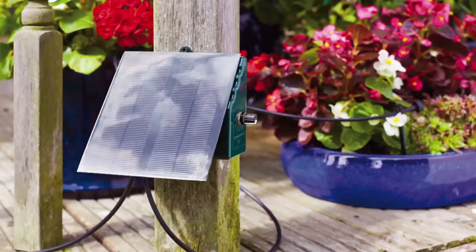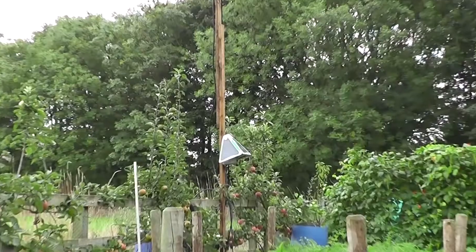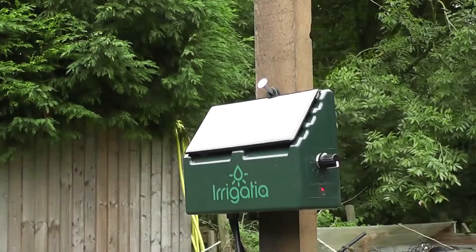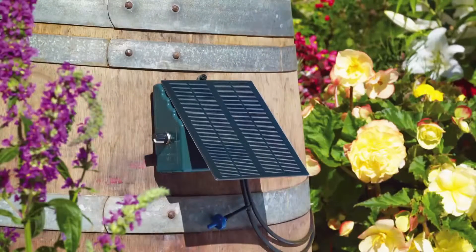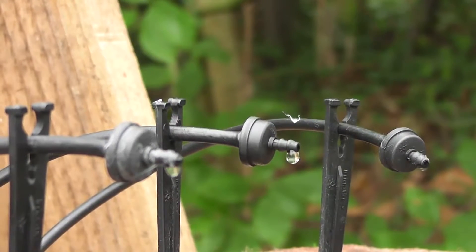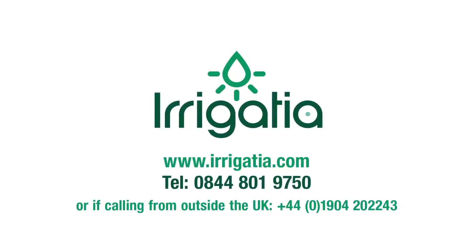Irrigation systems are easy, eco-efficient, and come in different sizes to suit your watering needs. To see the current range of weather-responsive smart irrigation controllers, visit www.irrigation.com or call 0844-801-9750.